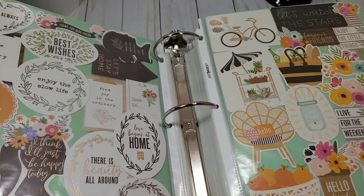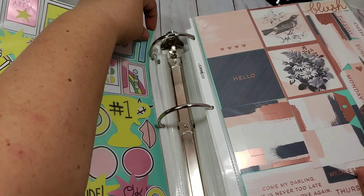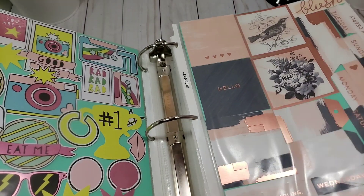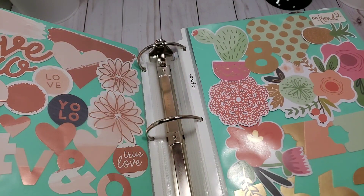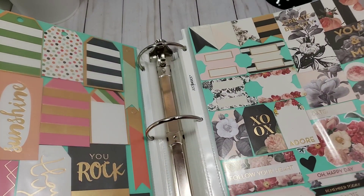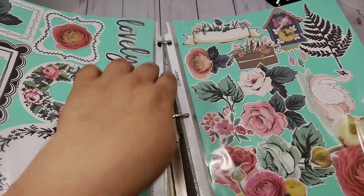This one is called 'Potty Time' — these are 'Good Vibes.' Some of those are really cute, some are not cute at all. These are tape or something. These are 'Blush' I think. These are 'Gorgeous' — I have doubles of this collection. I found it in my second storage. This is the 'Splendor' collection from scrapbook.com — they are beautiful!